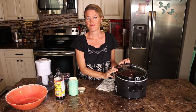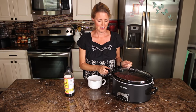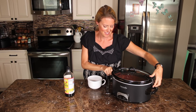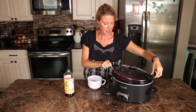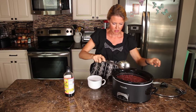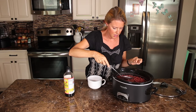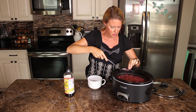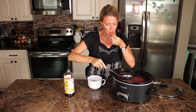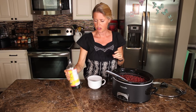We're just gonna let this cook and check it in six hours. Okay, we're back — it's been about six hours. Take the lid off and check on the beans. You can tell if they're done by taking a bean out and gently squeezing it — it should pop open really easily, or just pop one in your mouth. Perfect.